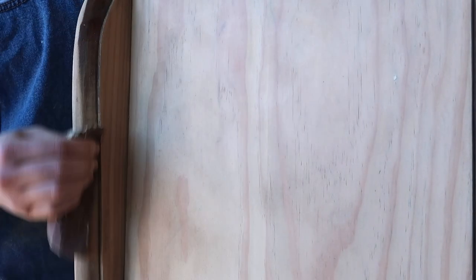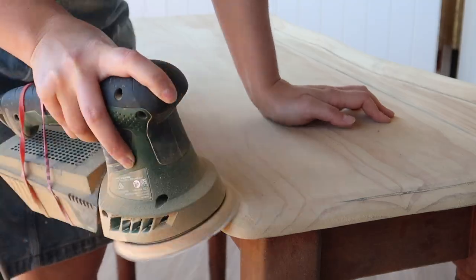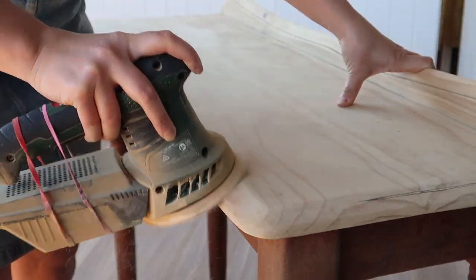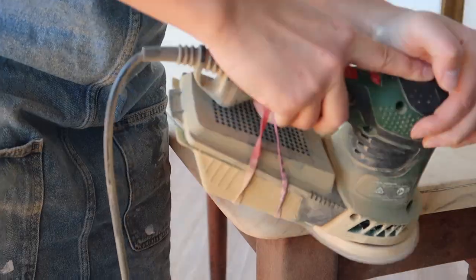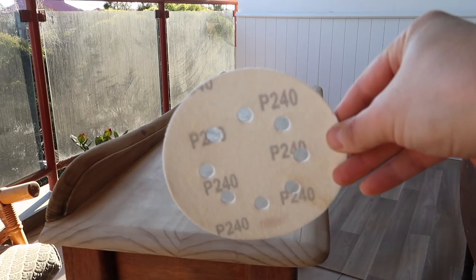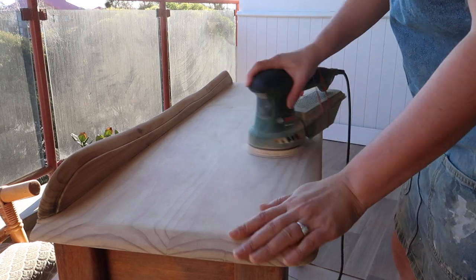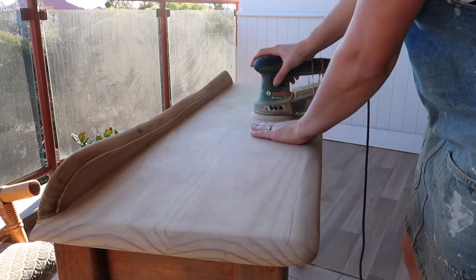I found that it was easier to sand in these detailing backs by flipping the console on its side — the gravity was helpful to sand down along the edges as well. Here I'm just blending in the sides, as I thought I was going to leave that lip detailing, but once I sanded it down it looked a bit too classic and I wanted to modernize it. By blending in these sides it gives it more of a modern look. Once I had blended all of that, I finished up on the 240 grit, brushing my hand over the top to make sure I'm not missing any spots and that it's all smooth and good to go.